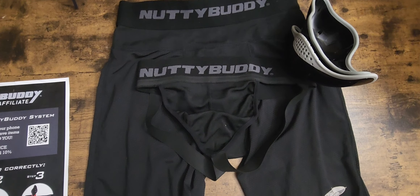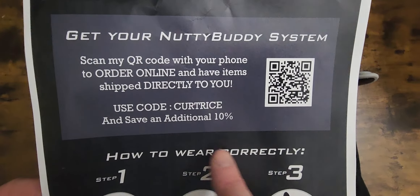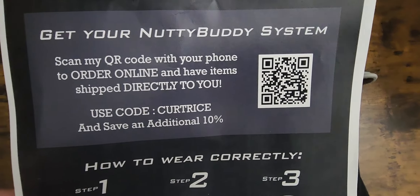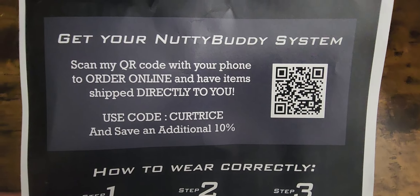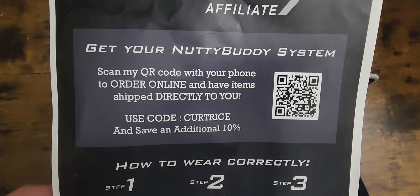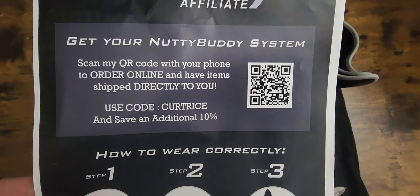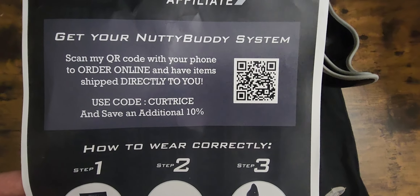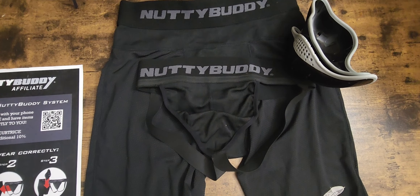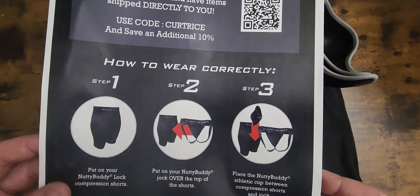Here's the QR code and my discount code — if you guys want an additional 10% off. Now, you have to have all three items on in order for it to work correctly. Don't think you can just get the jock or just the underwear — it won't work. You need all three, so please make sure you order all three.